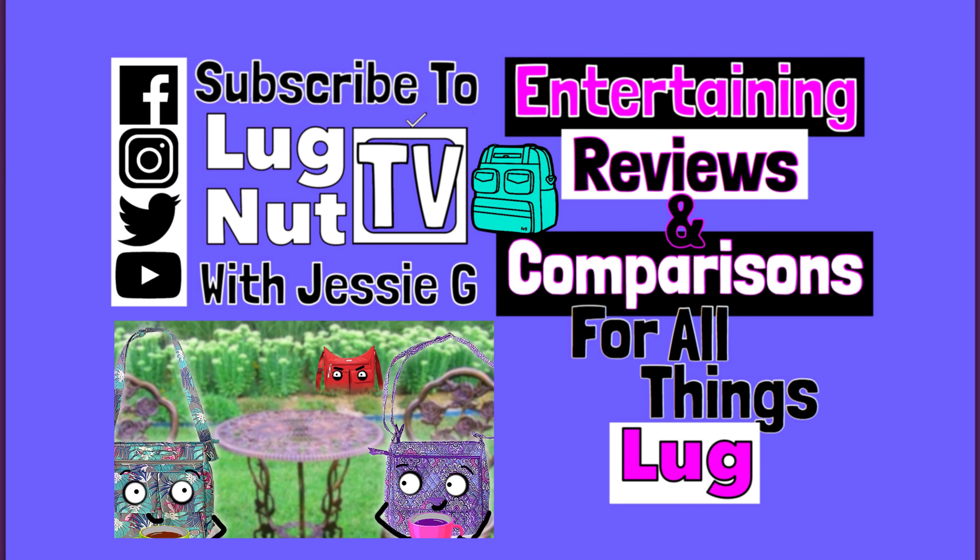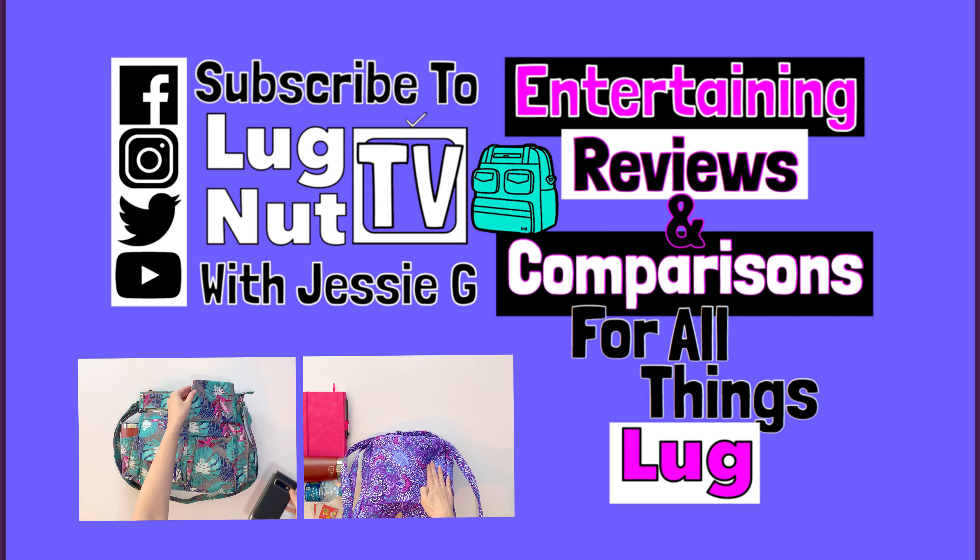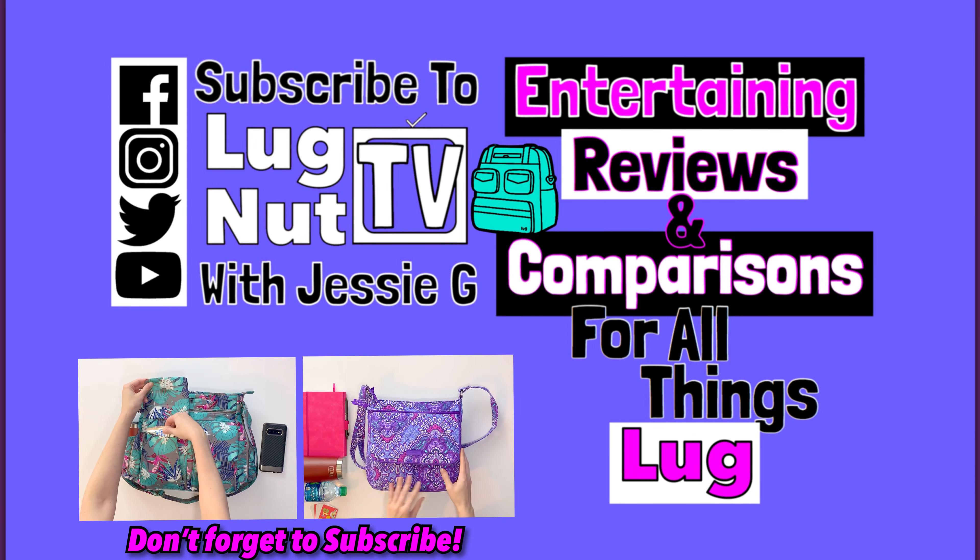We've got a Bagallini here! Thanks so much for watching. I hope you guys enjoyed it, and I will see you all next time.